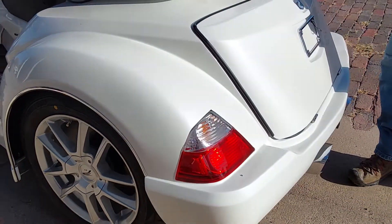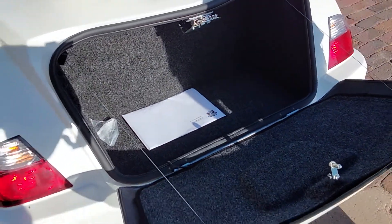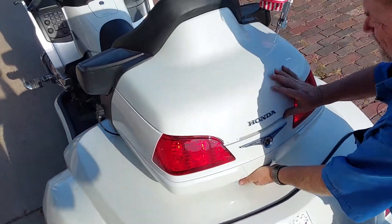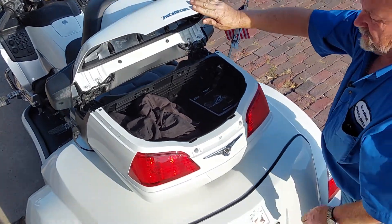There's a lot of room in these trunks on these Roadsmiths. The owner's manual is in there, and there's also a half cover that we left with it. There's a little carpet in the trunk as well.